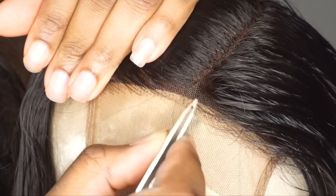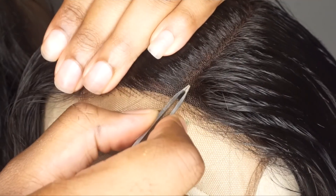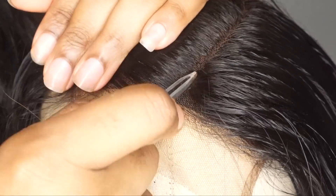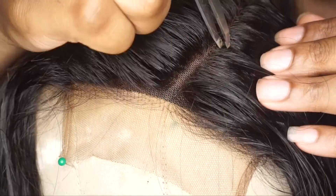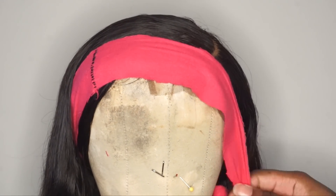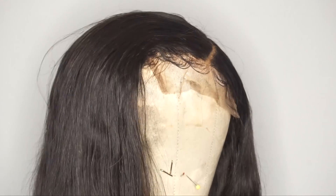Taking some tweezers, I'm going to customize the actual parting of the closure. I went for a little curve to the back — it looks a lot neater and deeper. I'm just squeezing and plucking out those hairs in between the closure. Then I tied it down with a scarf and removed it after letting it sit for about a night, just making sure my baby hairs look the way I want.